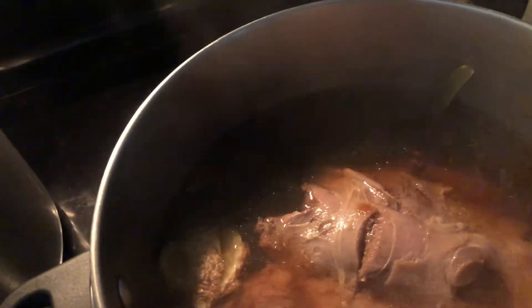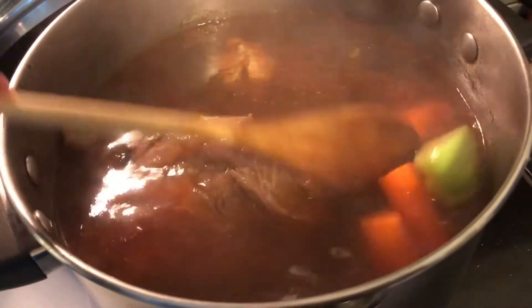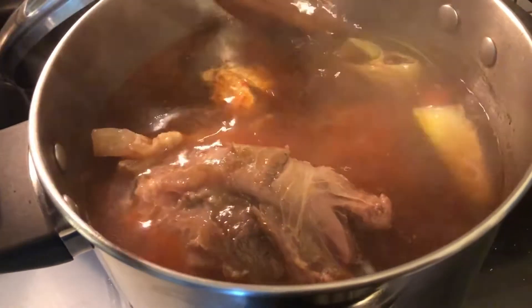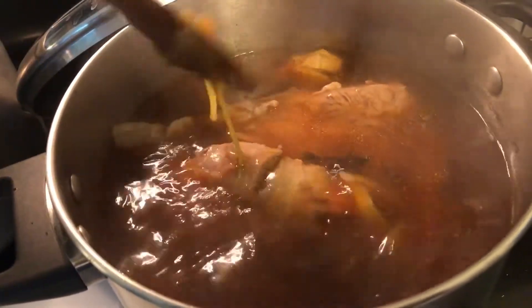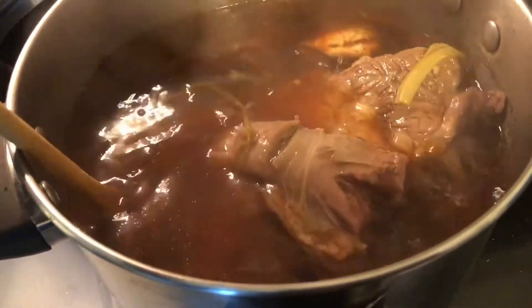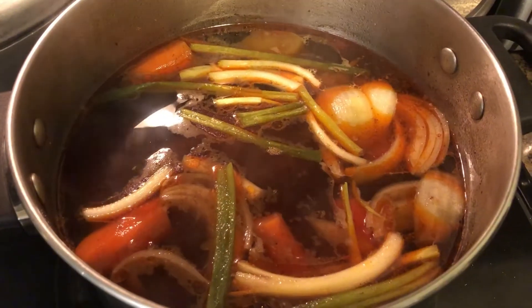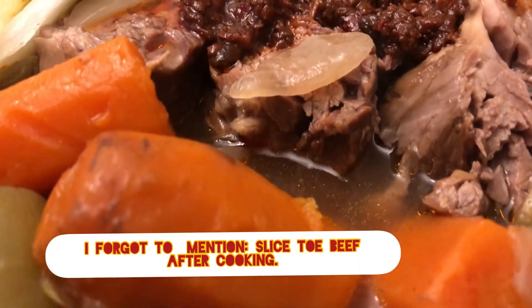I added chili sauce — this is the most important part. Add about 2 tablespoons of chili sauce, or more if you want it spicier. Just taste it and adjust to your preference. There's no limit in cooking; just follow your own taste. I added 2 tablespoons and I'll add more later when I eat. Let it slow cook for about 30 minutes to 1 hour. This is the result!